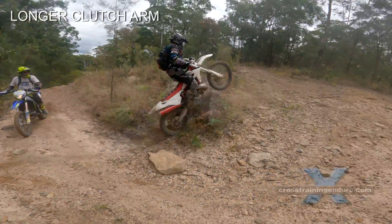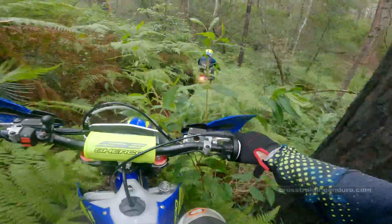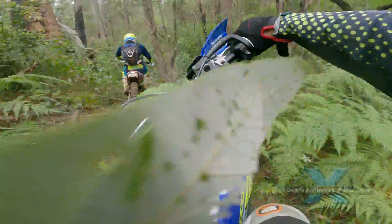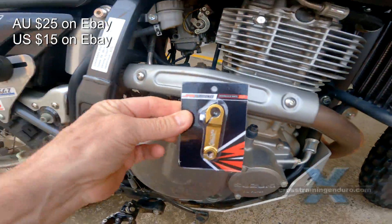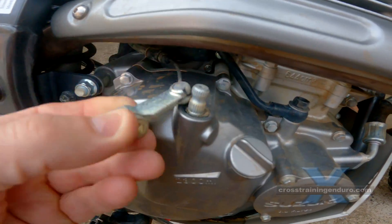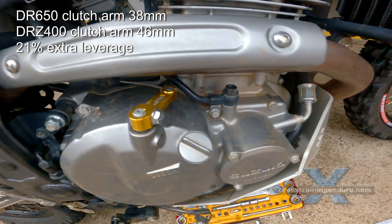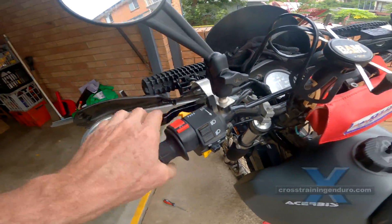A longer clutch arm is another option. Some riders cut the clutch arm and weld or screw in a longer section to provide more leverage — it doesn't need much extra length to make a big difference. Alternatively, source a clutch arm from a different model that is slightly longer. This DRZ400 part works really well on the DR650; the DRZ clutch arm is 8mm longer, which makes the clutch 21% lighter. The gold anodizing should add 10hp as well.